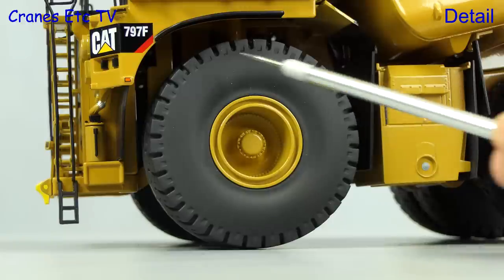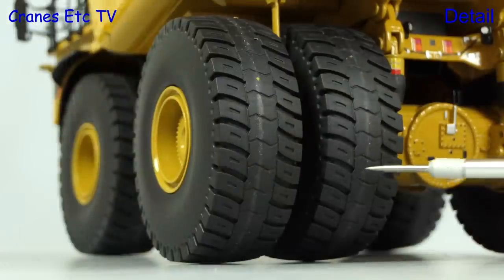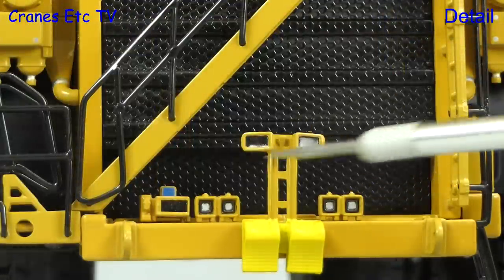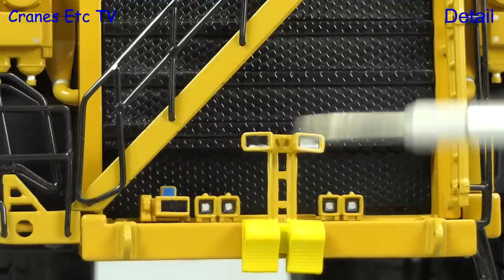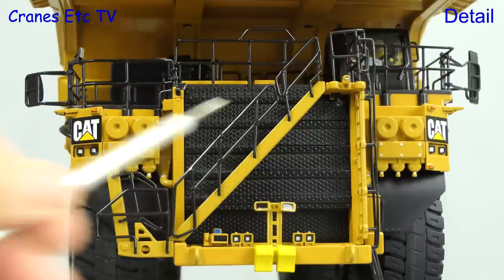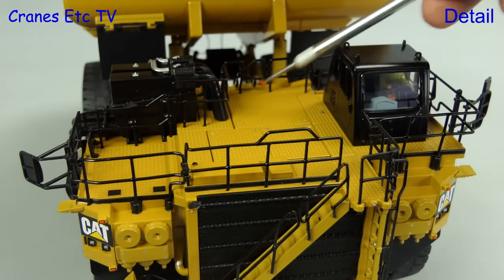The wheels are finely detailed and the tyres also look particularly good because they're not shiny and they have a very nice looking tread pattern. At the front there's lots of small details in front of that big radiator grille and there's also a pair of wheel chocks. A feature of the model are the metal handrails which are all nicely thin and the printing of the CAT logo is very sharp. Up on the cab deck there are textured surfaces throughout.